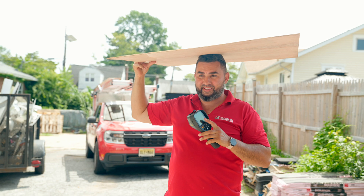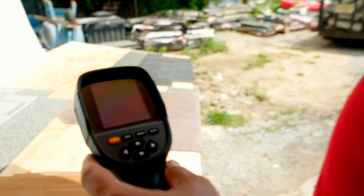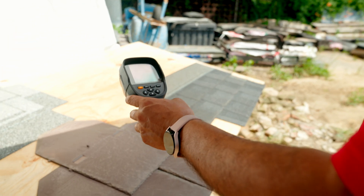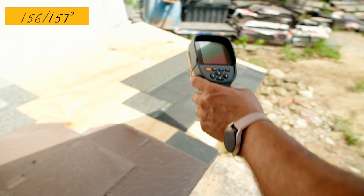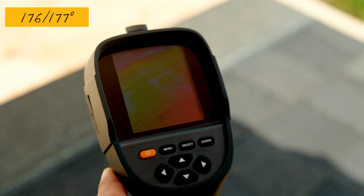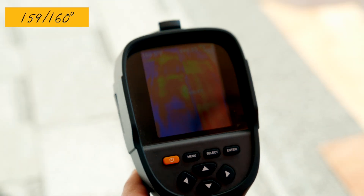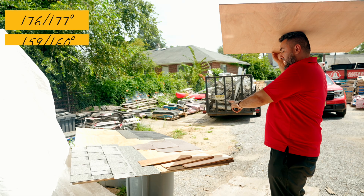In order to see the screen we've got to shade it a bit, but we're going to take a reading now. The cedar shakes are reading 130-131°. The synthetic slate is 157°. The dark shingles are reading 177°. And the lighter shingles are 159-160°. So the difference is: 177° for dark shingles, 160° for light shingles, 157° for synthetic slate, and 130° for cedar shakes.